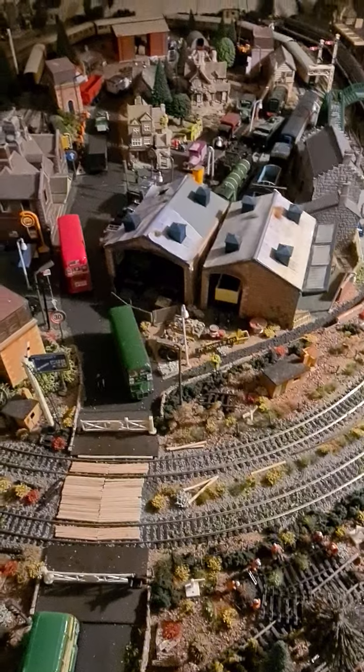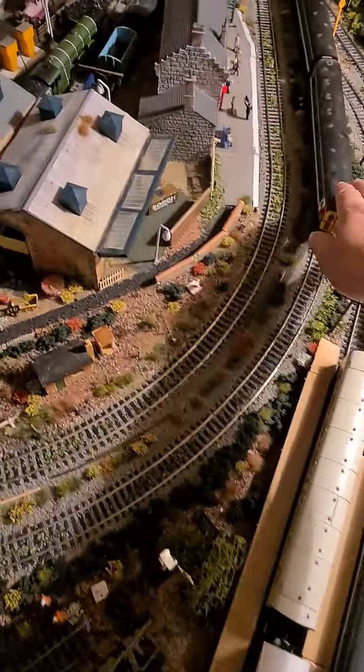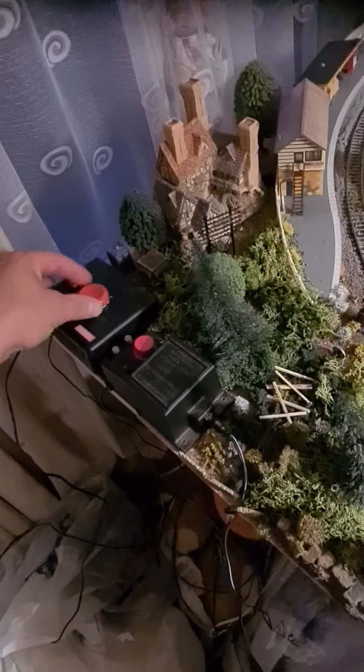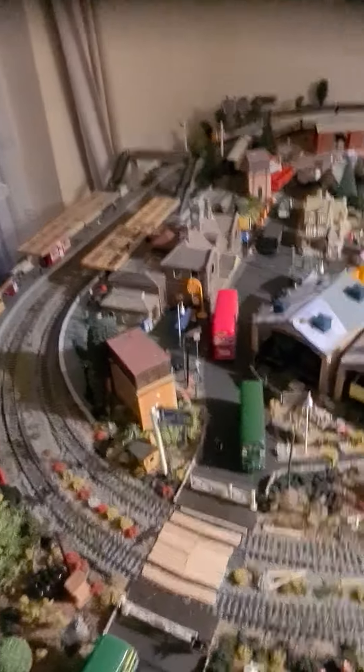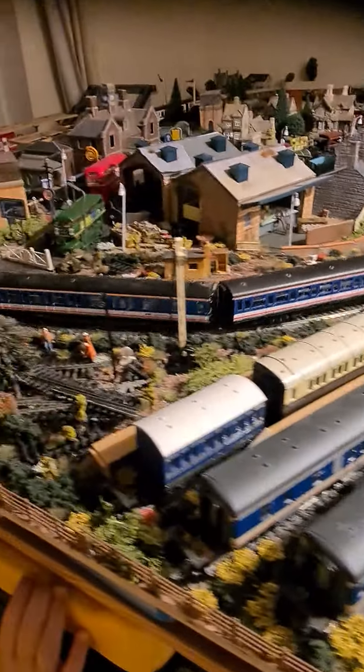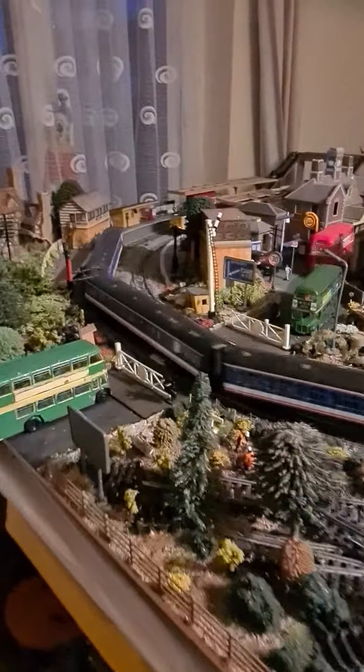I need to clean the track a bit. I'm not too keen on the new Hornby controllers because every so often it will stop and I have to unplug it for a while, leave it, and then it works again. I'm not quite sure what the issue is with that. Anyway, we'll have a diesel day today and then a steam day tomorrow.